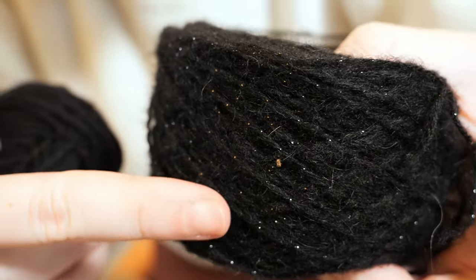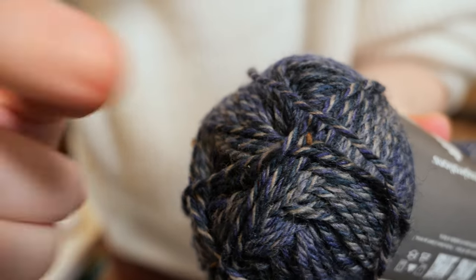We interrupt your regularly scheduled program because there are bugs in my yarn. I spoke too soon. Look at this. There's a bug there. There's a bug there.